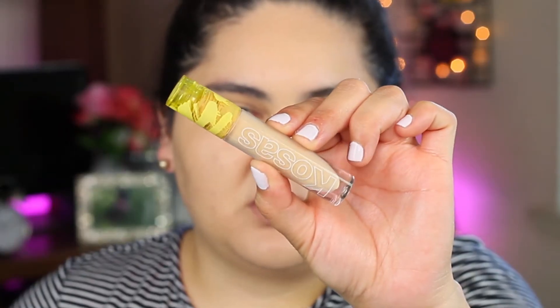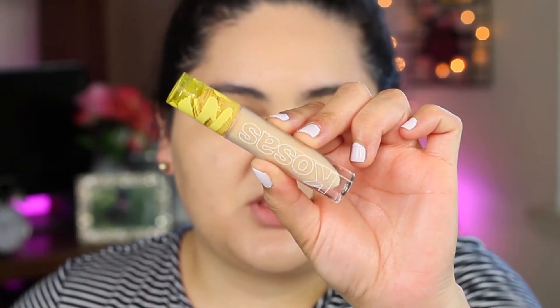For concealer, I'm going to be going in with this Kosas Concealer in shade 3.5. It's not a full coverage concealer, but it does give me a nice under eye. I also use it as a base sometimes, and I really like how it just looks on my skin.